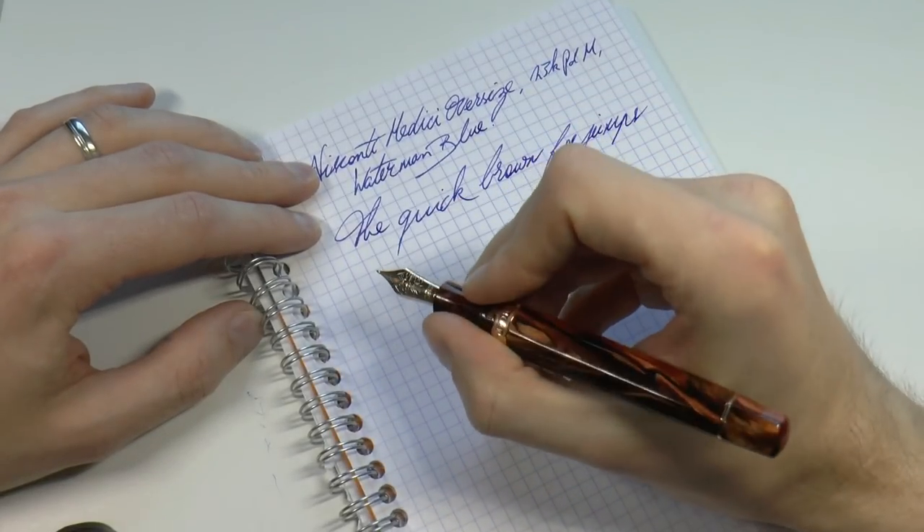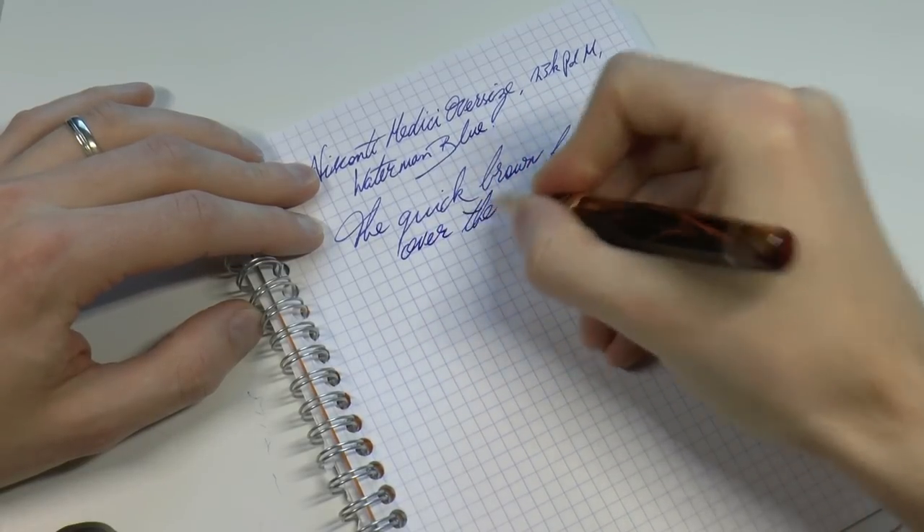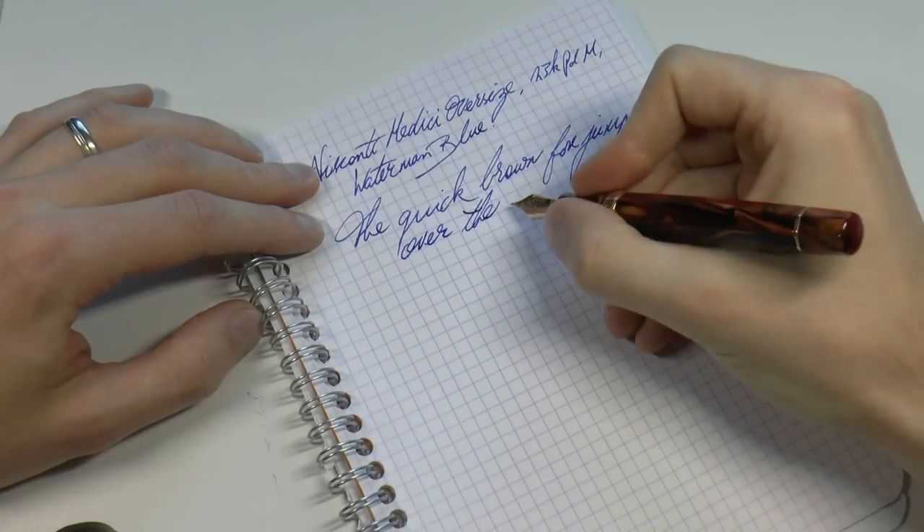Rose gold trim on the nib too. It's a little hard to tell if it's rose gold or yellow gold, but I think it is rose gold.